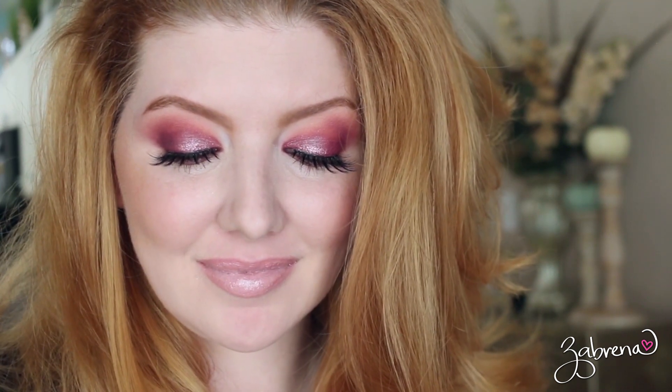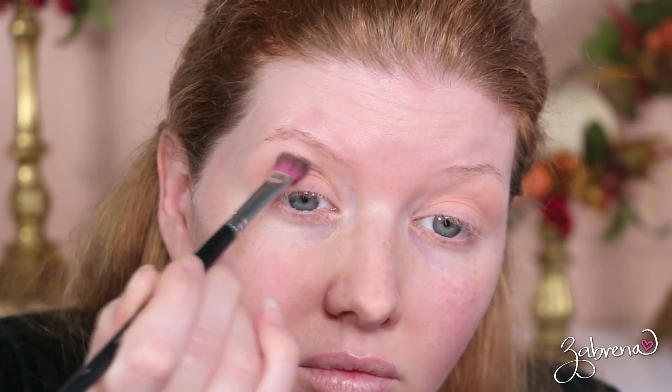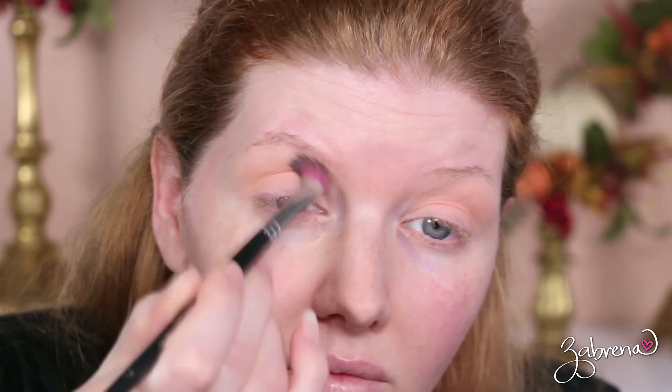I will point out some minor differences as we go. The first eyeshadow from each palette: the Huda side is called 'Play' and the Revolution Beauty side is called 'Delight,' and I applied this into the crease. No difference between these two colors on application. When you look at them side by side in the pan, Revolution Beauty's does look a bit darker than Huda's, but once swatched on the eyes they are completely identical.